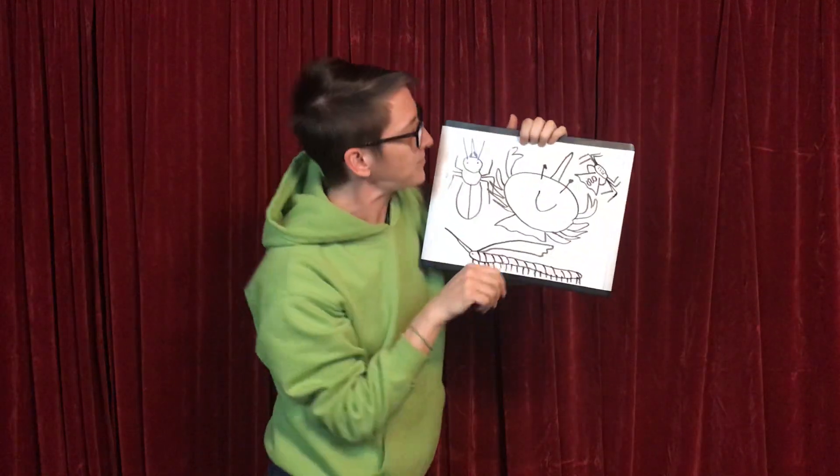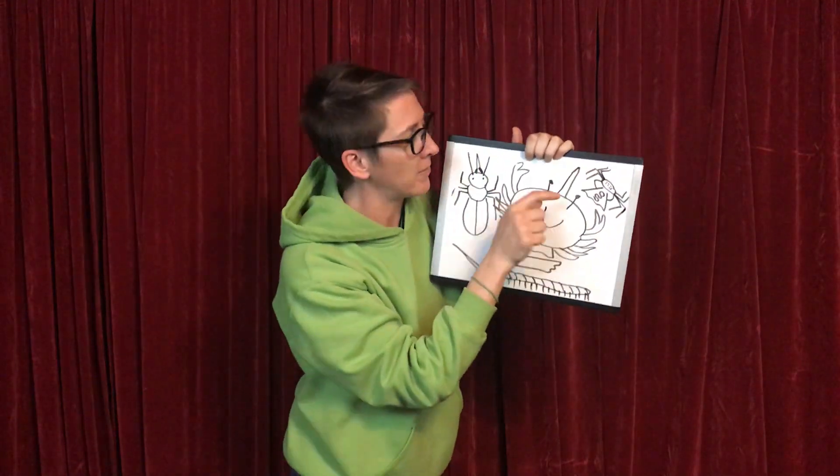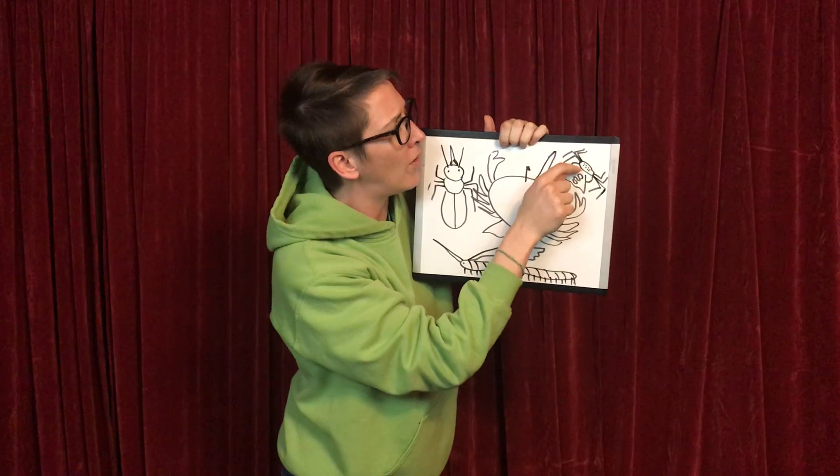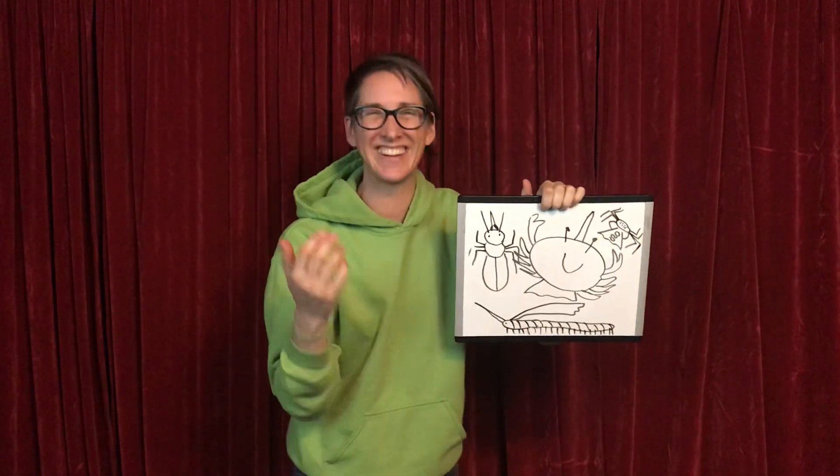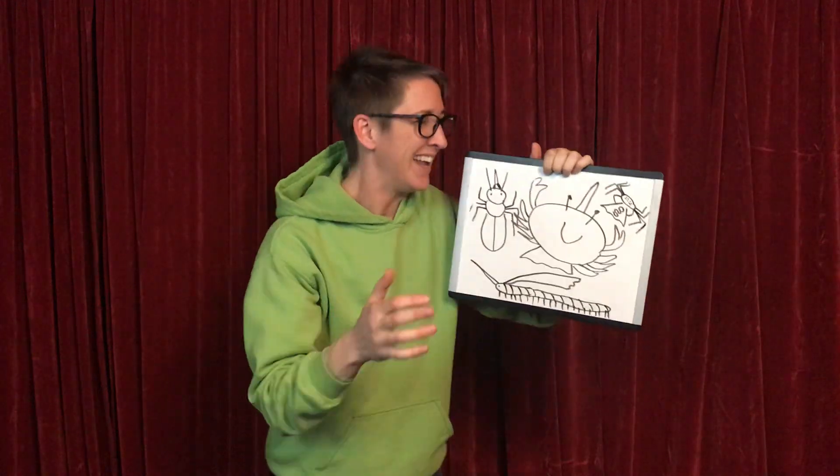Okay. Now let's sing that body part song. Head, thorax... oh no. It doesn't have the right number of body parts. It's not an insect. It's an arachnid.